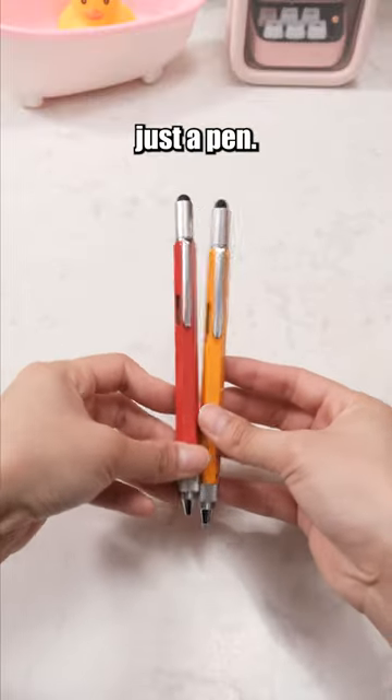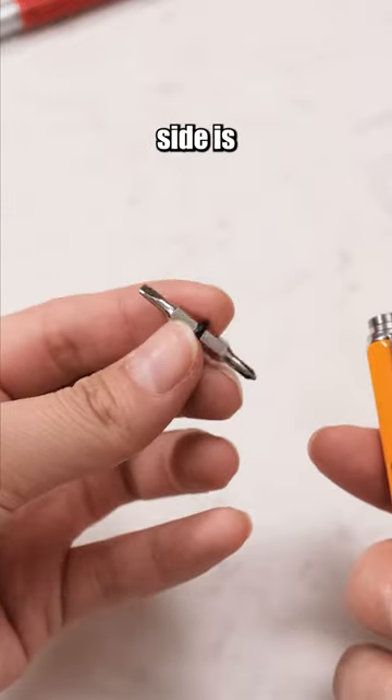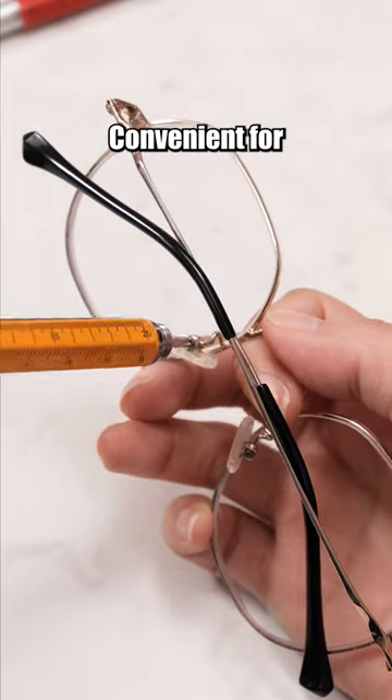This pen is more than just a pen. The top of the pen conceals a dual-sided screwdriver — one side is a flathead screwdriver and the other is a Phillips screwdriver, convenient for repairing items.